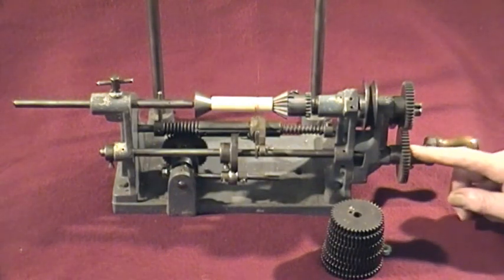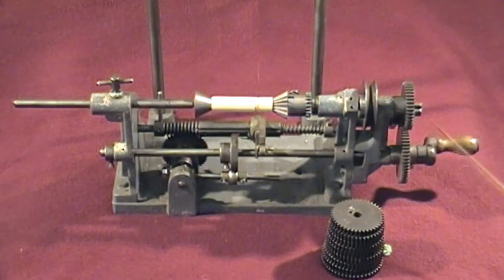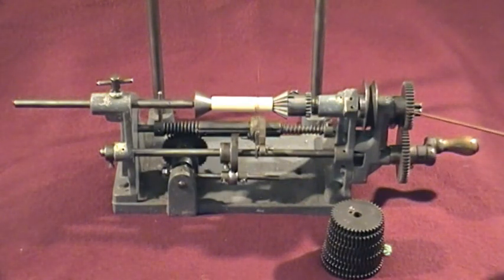We've got a gear train here — a primary gear, secondary gear and an idler. There's a stack of gears which go from 40 to 50 teeth. The idea is you set up different sizes on the drive and the driven to get a different ratio of revolutions.